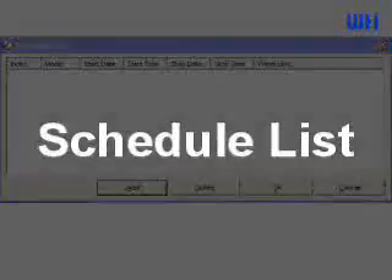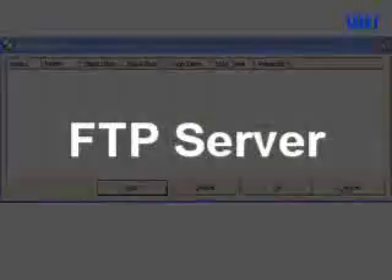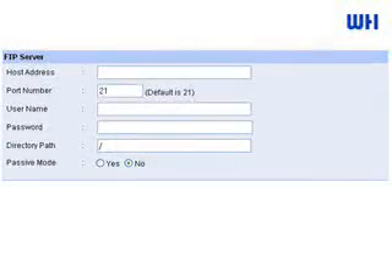The video will be stored onto your hard drive or uploaded to your FTP server. It provides an easy way to find the video records and you do not need to change video tapes as with a VCR.